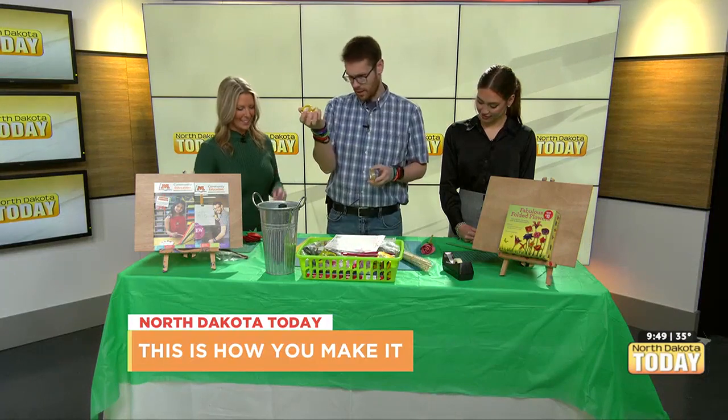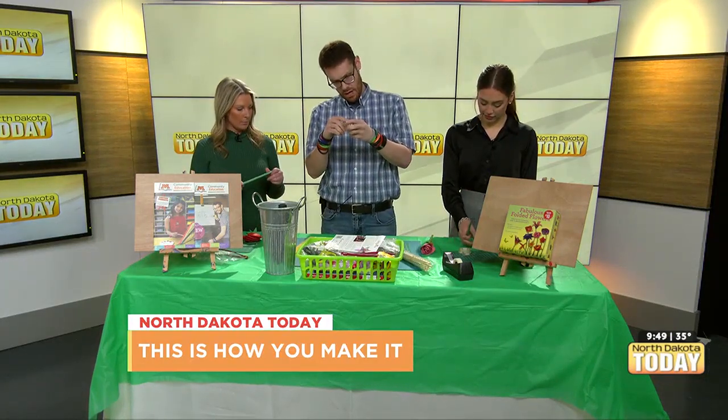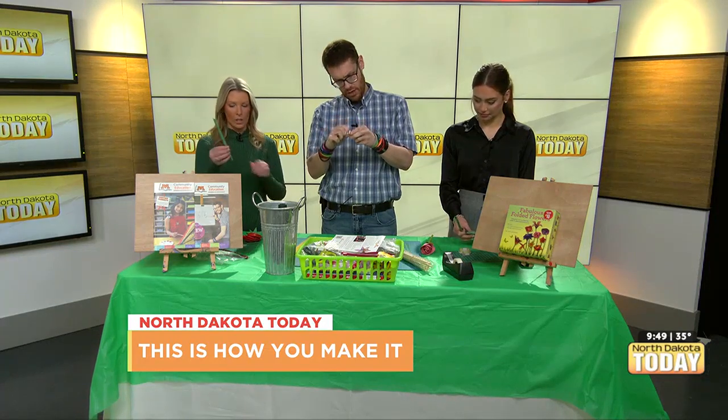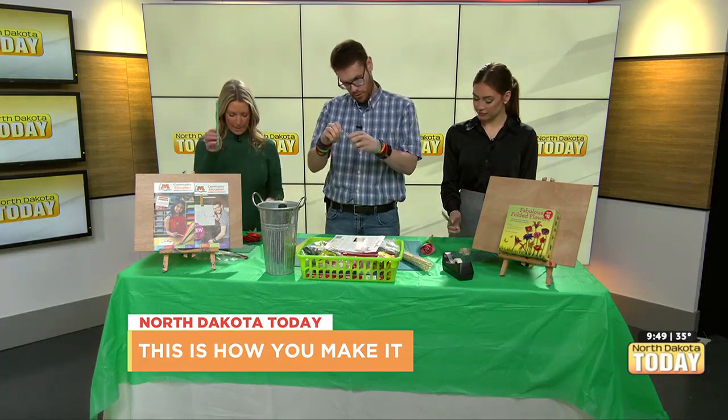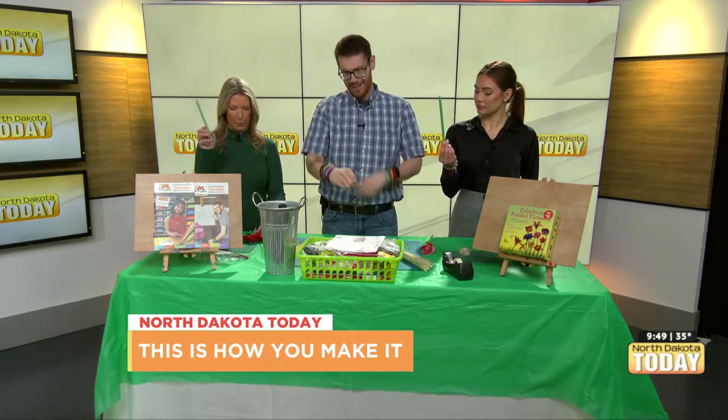I'm just getting the double-sided tape started because that's what we're going to be working with — not glue, because we're on television, and glue takes a little bit sometimes. So we have a pre-packaged stem. Do we want to tell people what we're making this out of?